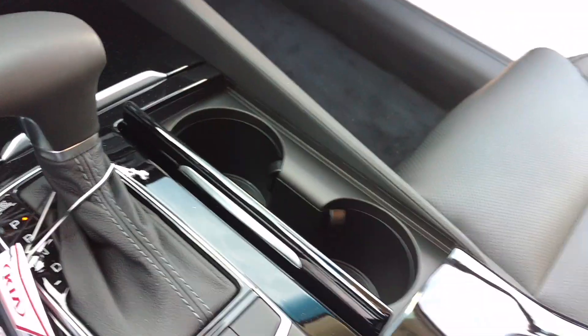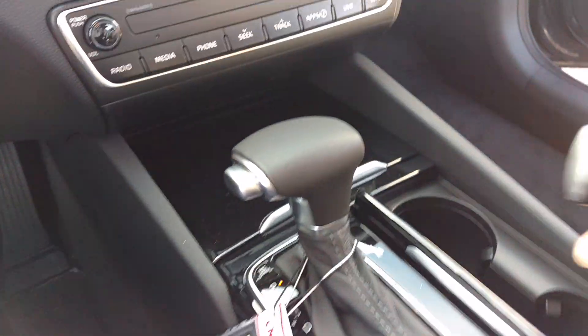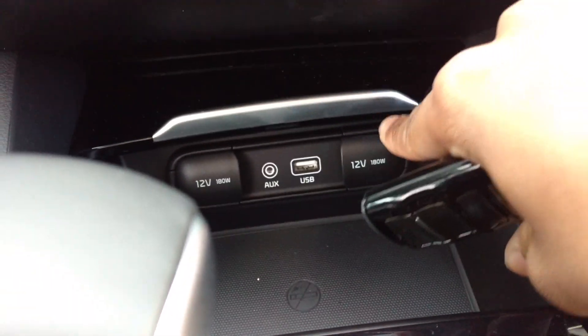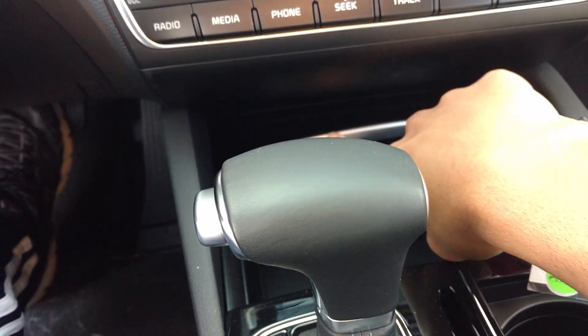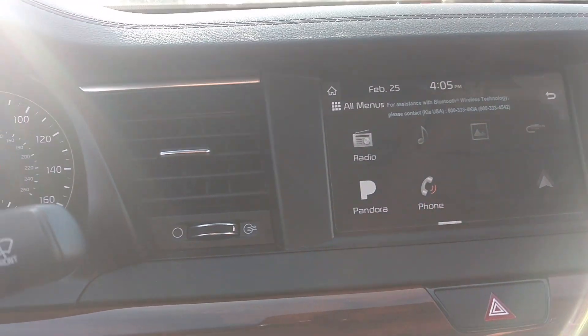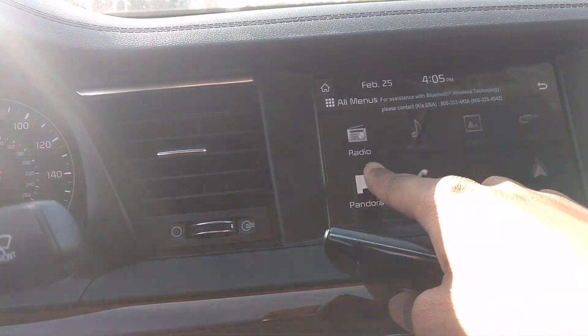You have your cup holders and you've got your compartment right here, and your USB port right there, and your charge port. And your other compartment. This one is a standard system. You've got Apple CarPlay and other stuff like that.